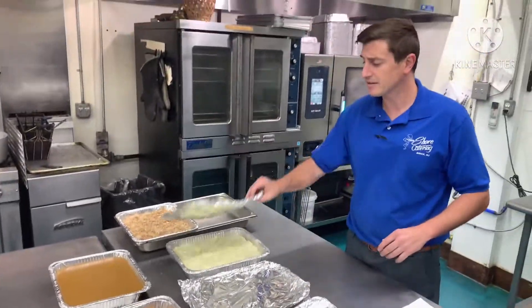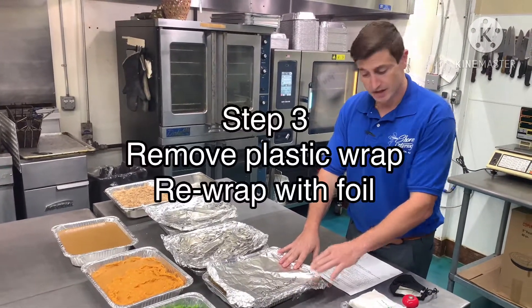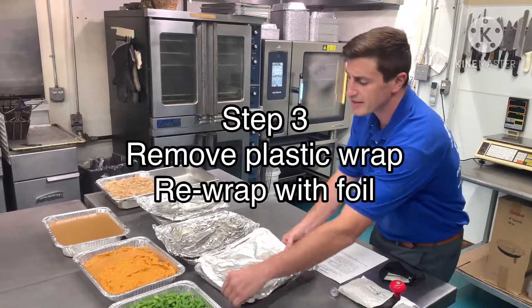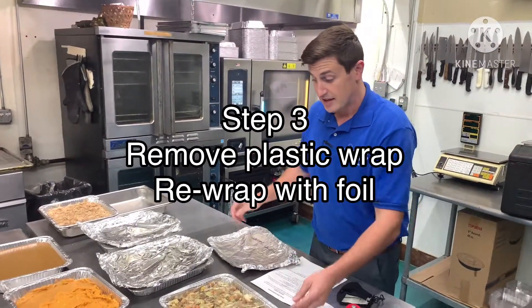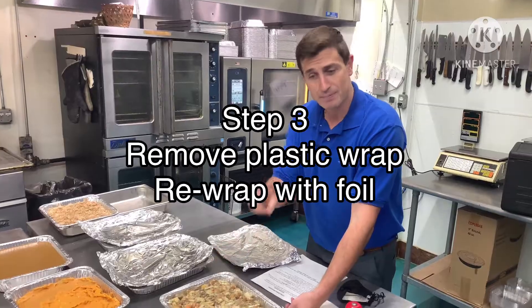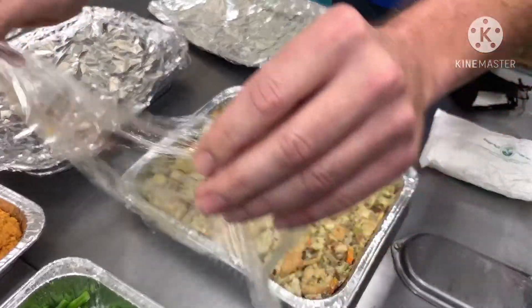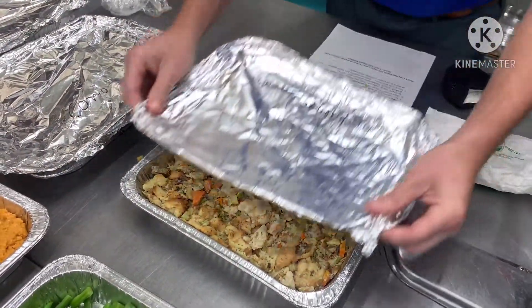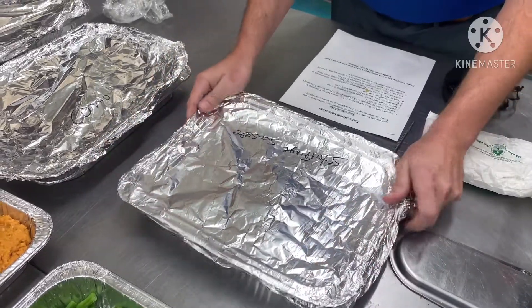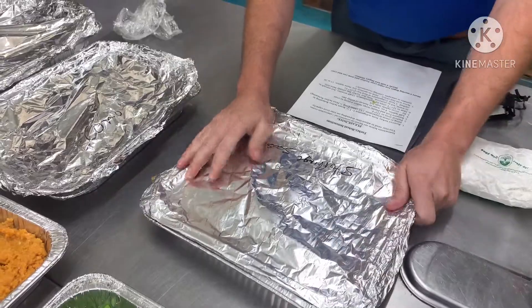So when you're reheating, when you pick everything up it'll all be labeled for you. Basically when you get these, you want to take the foil off, then we have our saran wrap — take the saran wrap off — unless you have a convection oven, and then you'll cover it back up tightly with your foil.